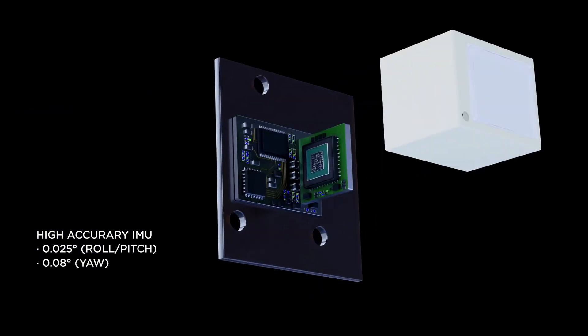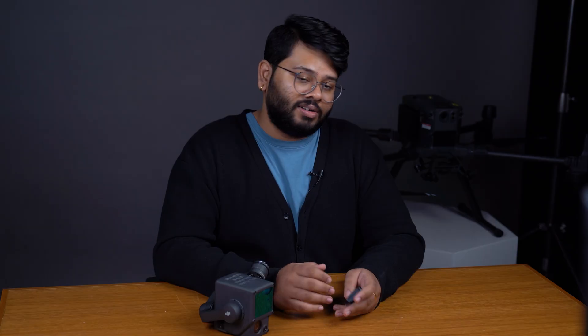In terms of accuracy, the YellowScan does yield better results, but this comes at the price of a fixed payload and a higher cost point. Being fixed, the IMU has an easier time and so can give you better accuracy.